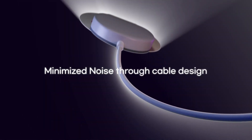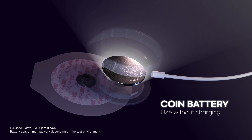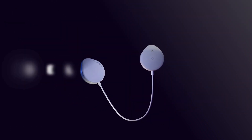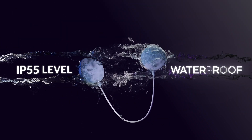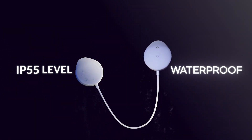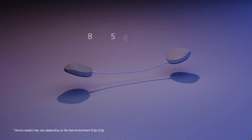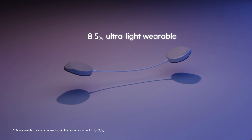Aspatch minimizes noise during activity, allows for extended periods of testing without charging, and offers outstanding water-resistant capability. Aspatch provides an innovative lightweight and comfortable design.